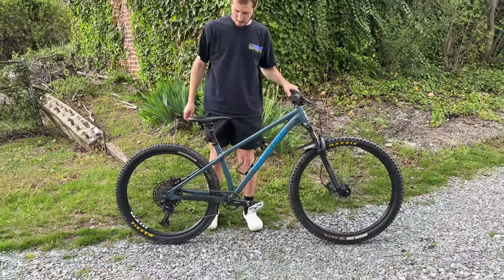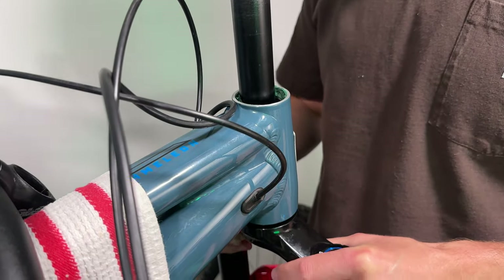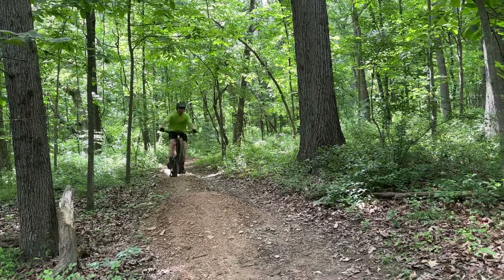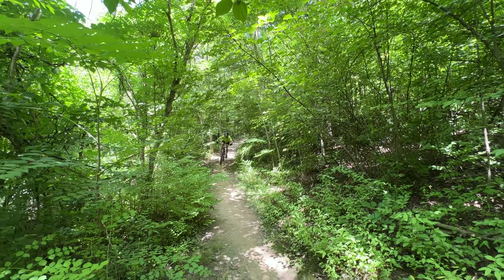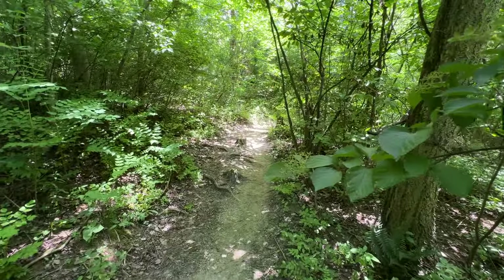I'm on a mission to build the ultimate quiver killer. I want to build my mullet Santa Cruz Chameleon 8 into a bike that is comfortable and capable enough to ride long distances, but sturdy and nimble enough for jumps and jibs — one that can take me anywhere I want to go and ride anything I want to ride. A super fun, directionless, and endlessly capable bike that the kid in me would love to ride.